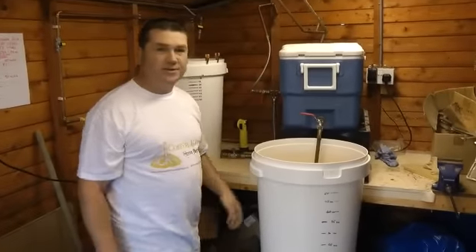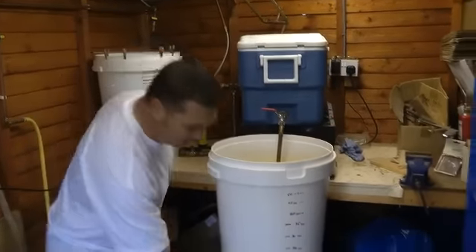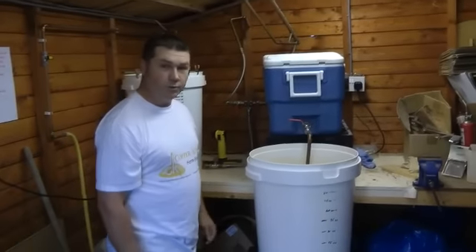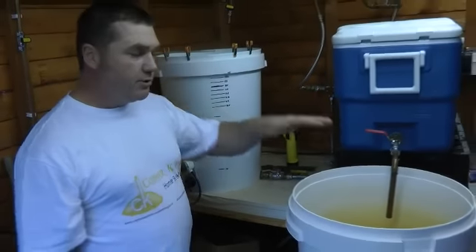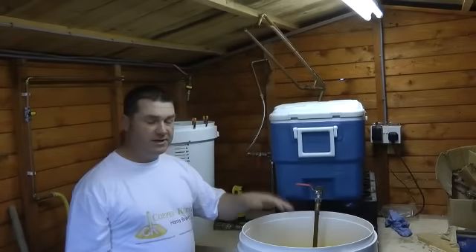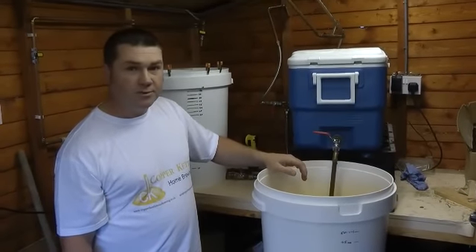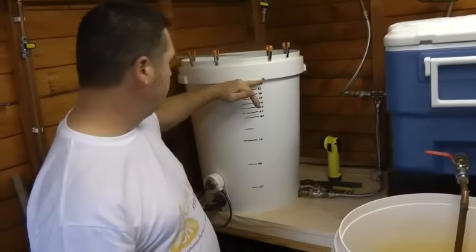This is my basic setup. I've got my mash tun sat above the boiler, which in turn is sat at the right height above where my fermenter would go for collecting the wort at the end of the process. Because I'm brewing a 30-litre batch today, with the pumps, the sparge arms, dead space and everything, I'm going to need about 55 litres for the whole process. So I've filled up 55 litres in the hot liquor tank.